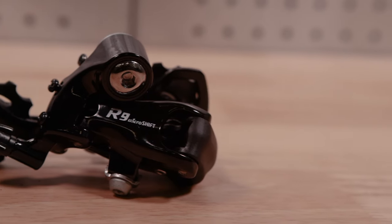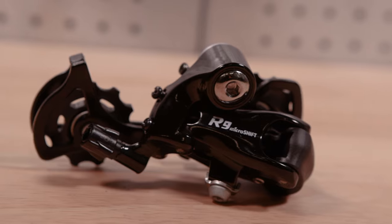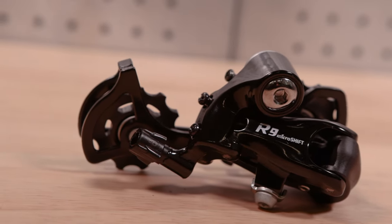Today we're going to install a MicroShift R9 Road Rear Derailer. This installation also applies to the MicroShift R8 and R10 Road Rear Derailers.